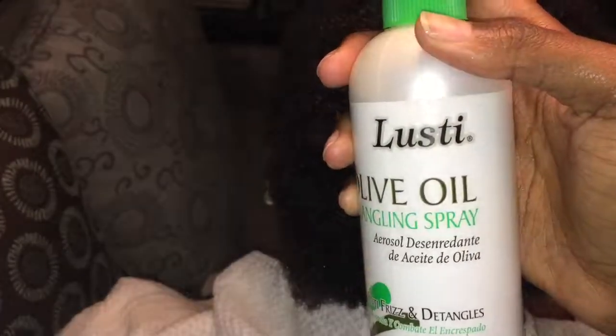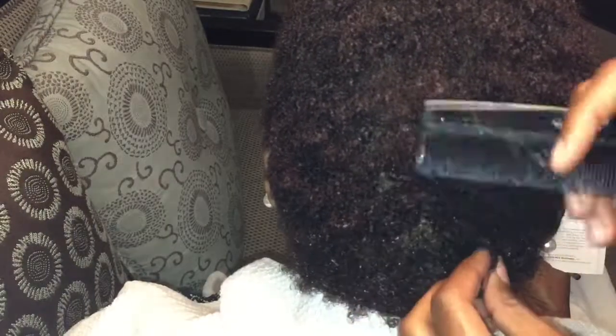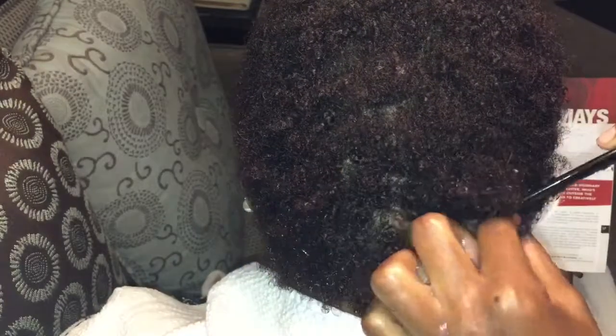Now I'm just going to be using my detangling spray and spraying that into the hair and giving it a really good comb. And then I'm going to be sectioning off the hair and making my part.